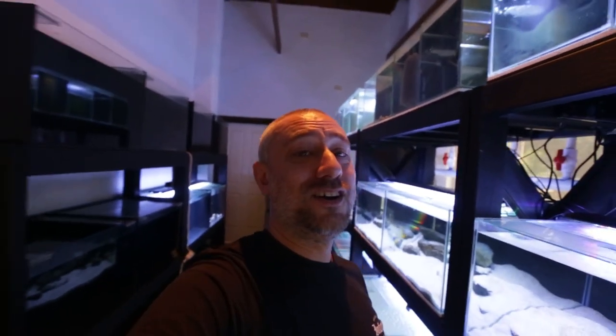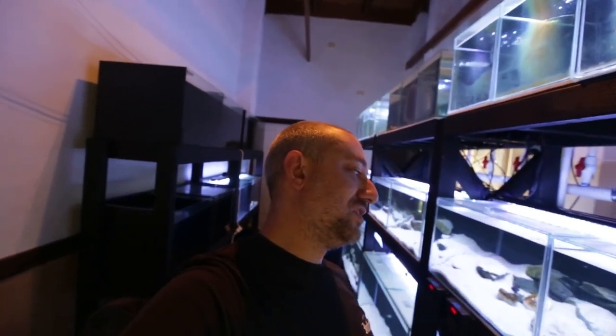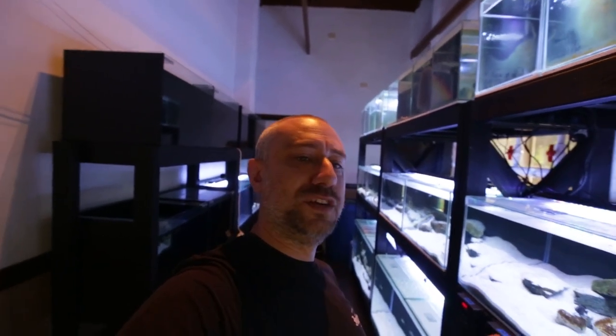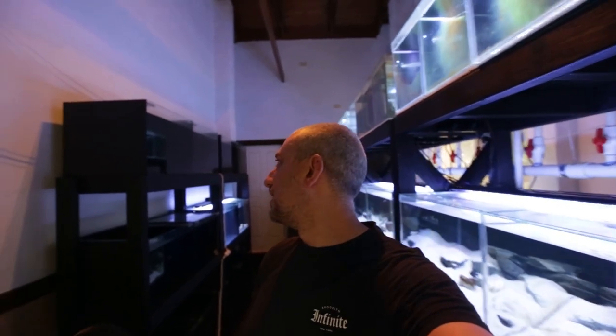I realized that I haven't done a proper fish room tour, and I'm almost up to 30 videos now. So to celebrate the 100 subscribers and bringing in the new decade, I thought I'd do an in-depth fish room tour — show you every tank, what's in that tank, all the fish that I've got. I thought that'll be a good way to start the new decade, 2020.